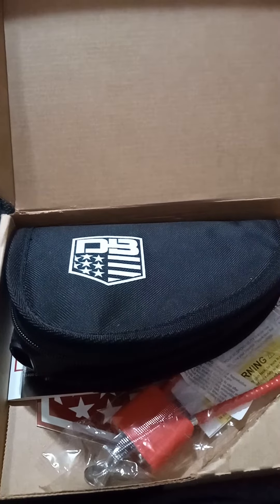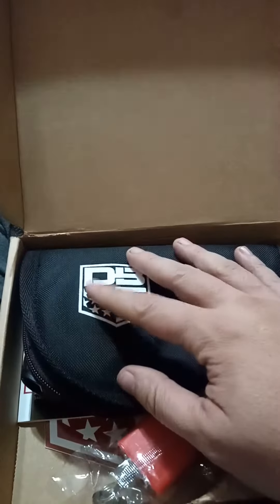What is up, YouTubeland? I hope everybody's doing good today. I hope everyone had a great holiday season and a new year. With a new year, we got a new firearm.